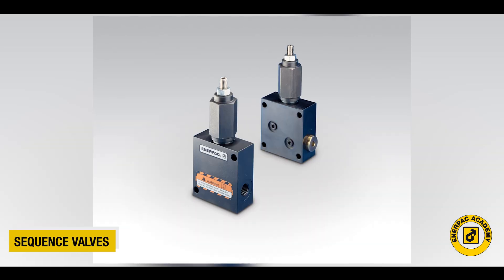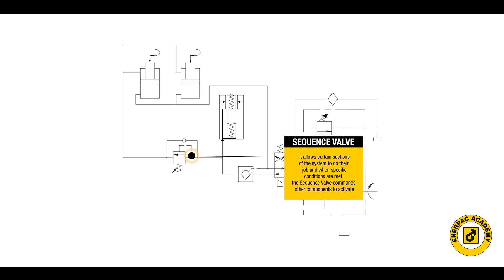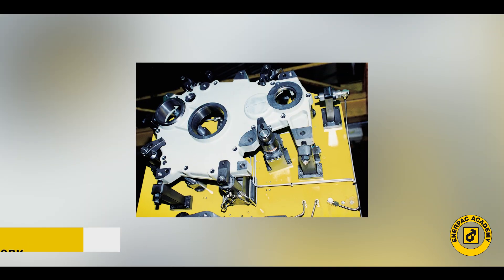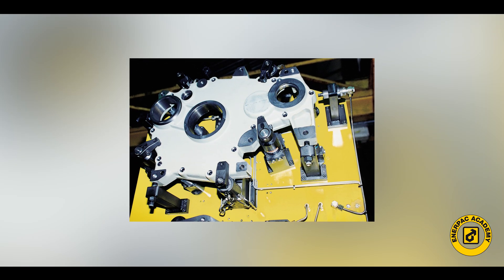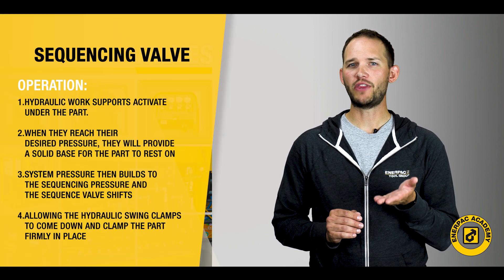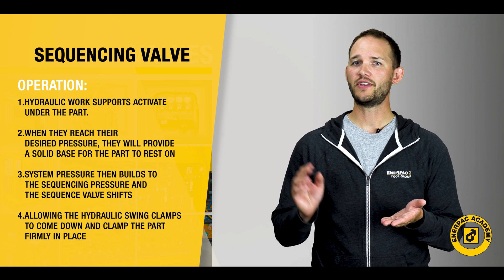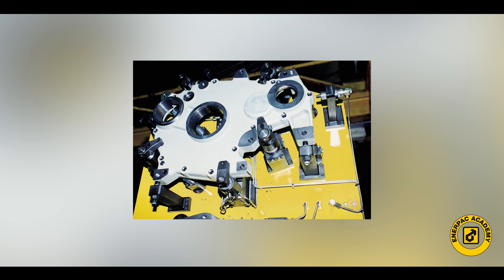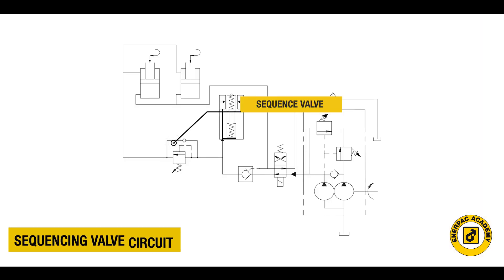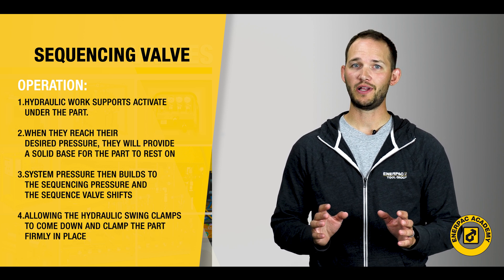A sequence valve does just as its name implies — it allows certain sections of the system to do their job, and when specific conditions are met, the sequence valve commands other components to activate. A common use of these valves is in work holding. For example, a part can be placed into a hydraulically actuated machining fixture with a swing clamp and work supports. First, hydraulic work supports activate under the part and when they reach their desired pressure, they provide a solid base for the part to rest on. The system pressure then builds to the sequencing pressure and the sequence valve shifts, allowing a hydraulic swing clamp to come down and clamp the part firmly in place. All this is done on a single hydraulic circuit. To accomplish this without the sequence valve would typically require multiple control valves, making the system more complex and more expensive.